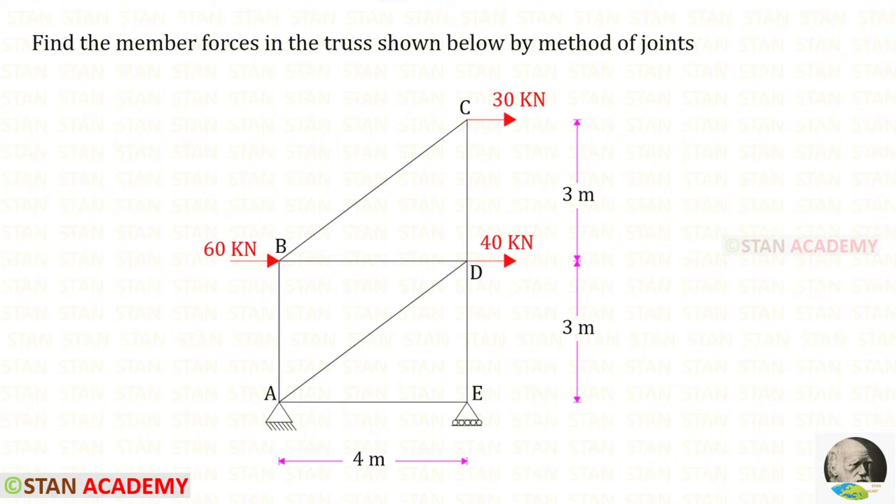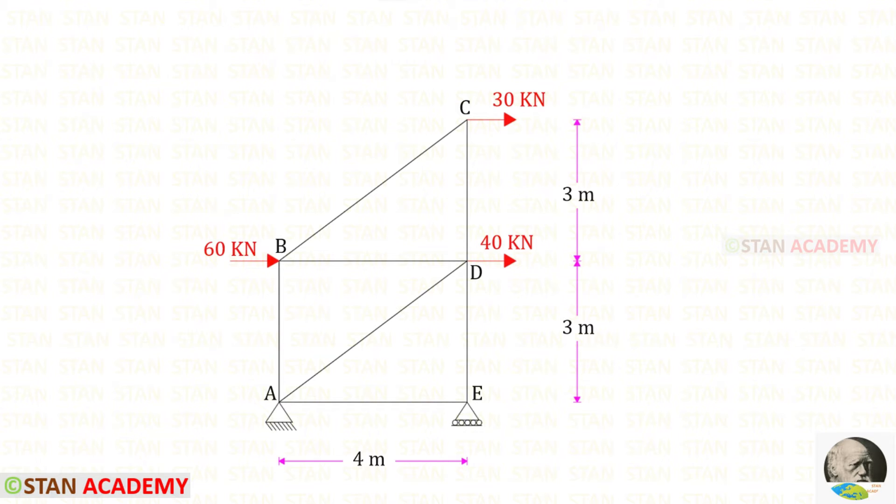Hello everyone. Today we are going to find the member forces in this truss by method of joints. In this truss, at point A there is a hinged support and at point E there is a roller support.